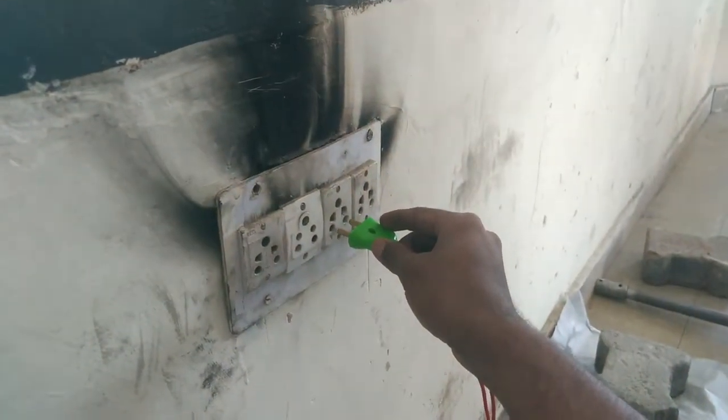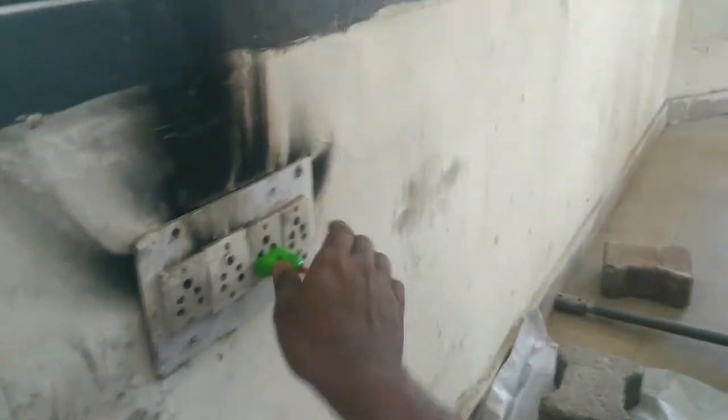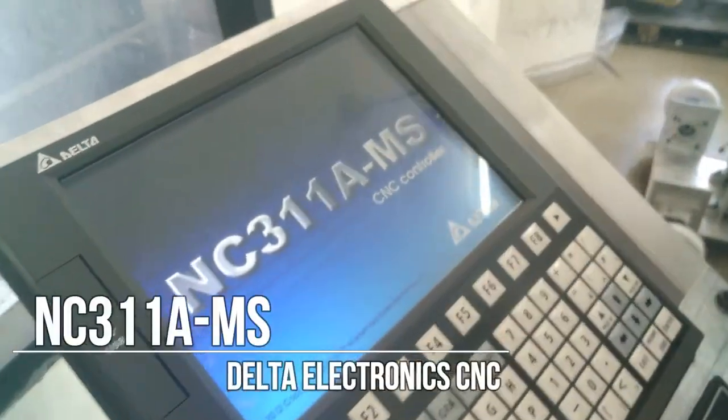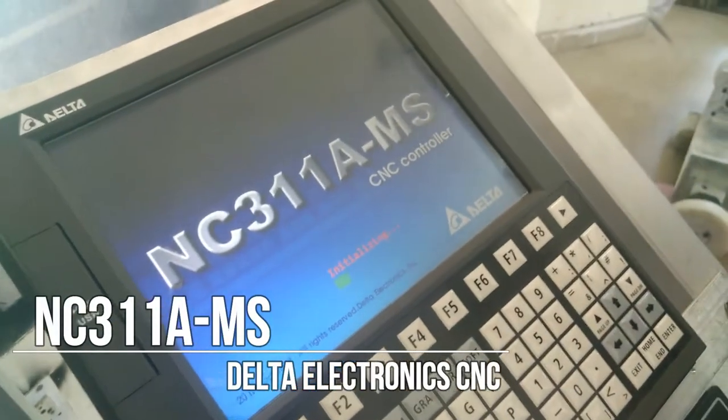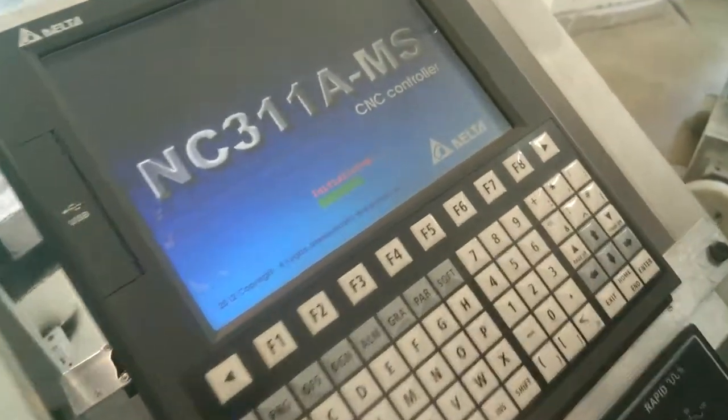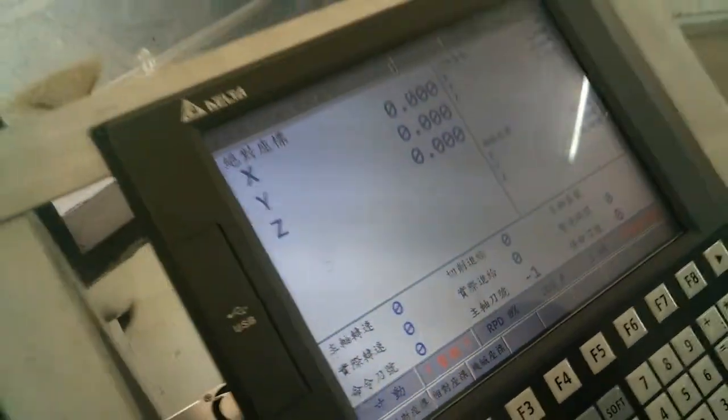Powering the CNC controller for the first time. The system is initializing, showing zero, zero, zero.